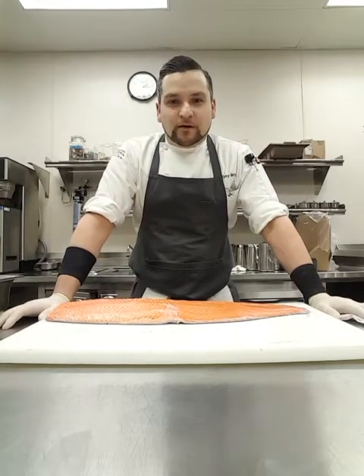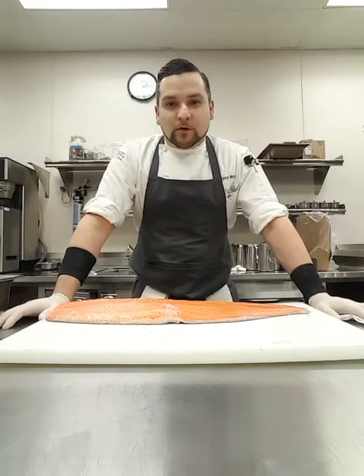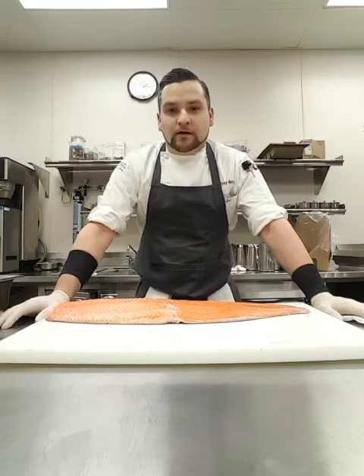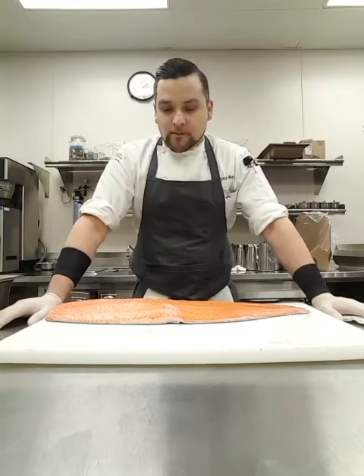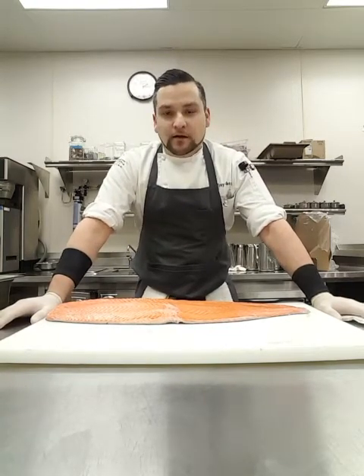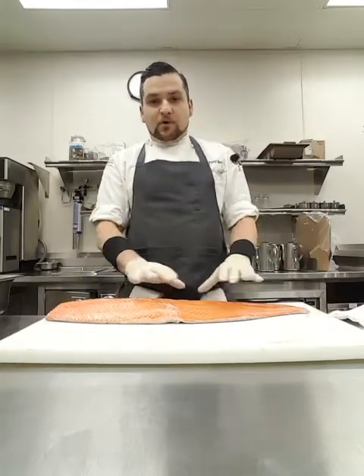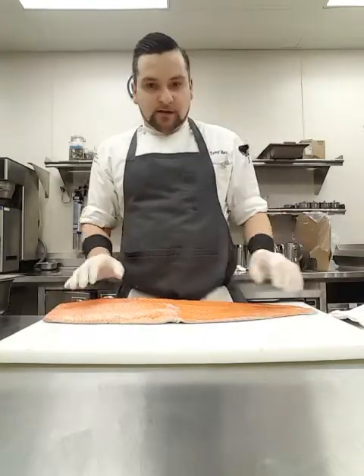Hey, what's up, it's Tony making food motto over here, and today I'm gonna give you a quick demo on how to fillet a salmon. I have filleted a mackerel before on some of my other videos, but right now I have some Atlantic salmon. It came in as a three to four pound side, pin bone out — this is a really nice piece of salmon.